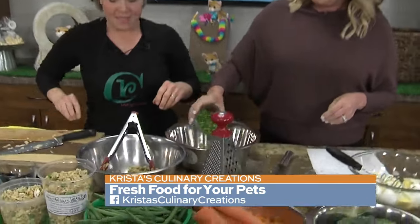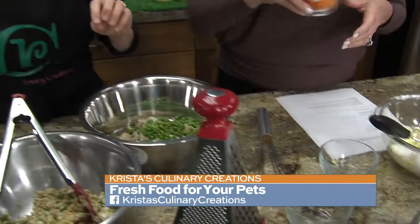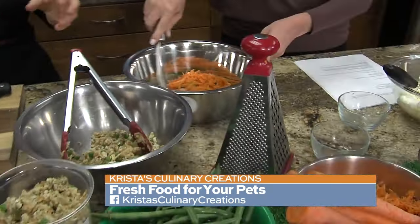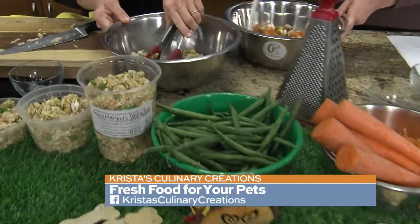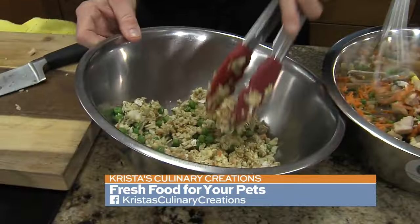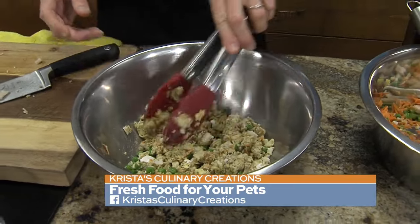Peas. Yes, peas. And some shredded carrots. A lot of people give carrots to their dogs as treats. You can incorporate other things and just kind of see how they like it. This is a chopped up version for maybe a big dog, and you've got it mushed up for little dogs or cats. My cat loves it.